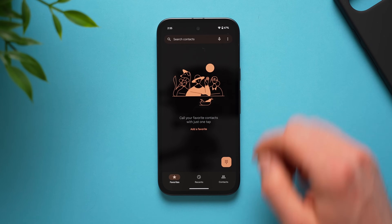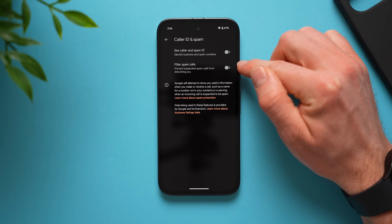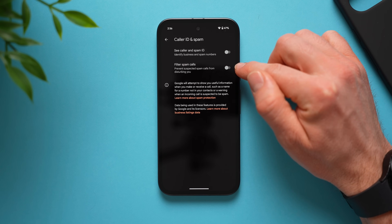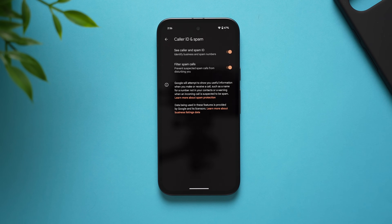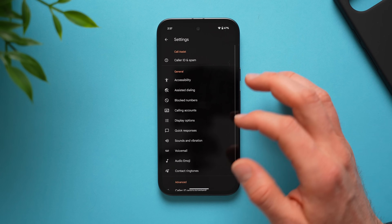Next, go into your phone app, tap the three dots, go to settings, and then caller ID and spam. Enable see caller and spam ID and filter spam calls. Google has a database of known spam phone numbers, and if they recognize one calling you, it filters those calls out so they don't even come through — really useful if you get a lot of spam calls, which is a huge issue these days.